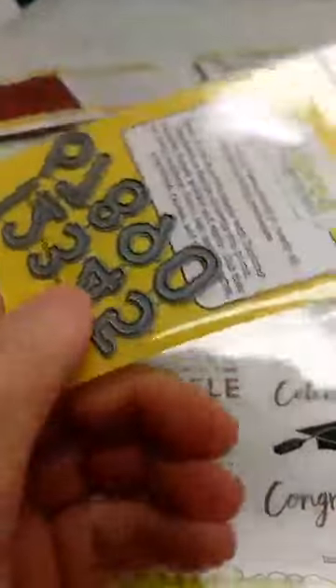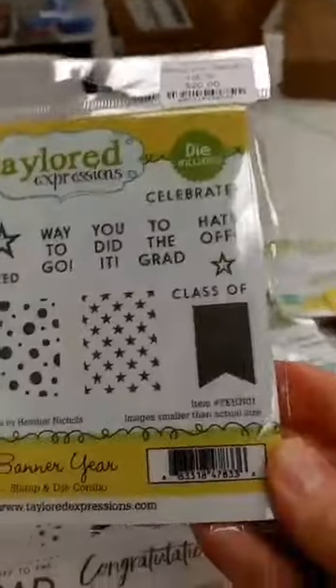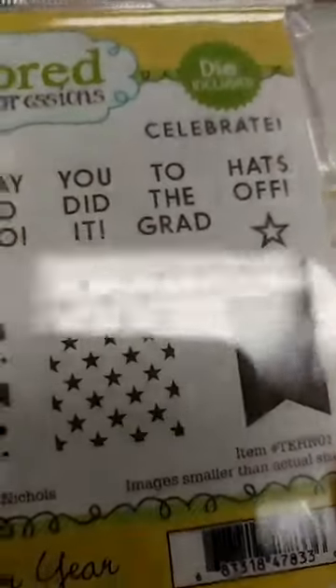We also got back in more of the Banner Year numbers. These are just a set of numbers — not too big, not too small — and they can be used for lots of different things. They specifically go with the Banner Year stamp set, which we have in stock. This stamp set has the die included with it. There are solid banner stamps and patterned stamps that you can stamp and cut out to make patterned banners, and the numbers from the Banner Year numbers die set fit perfectly on that banner so you could put the graduation year on it.